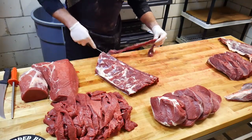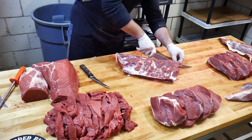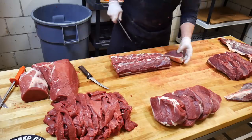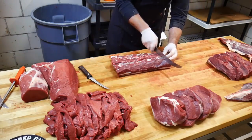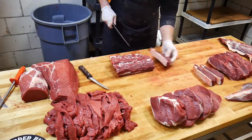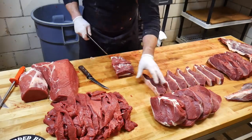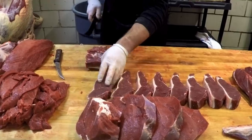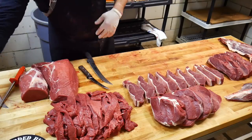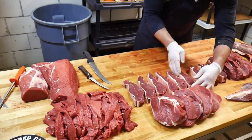Trim things up a little bit, smooth them out so when we cut it into steaks we have nice, presentable, high-quality bison steaks. We'll square our steak end up and start cutting strip steaks, cutting these about an inch and a quarter. Usually you're going to get about 10 to 11 off a bison this size — sometimes on a larger beef carcass you can get 14 to 16. Cut them a little thicker today, got nine off this one. There's our strip steaks.